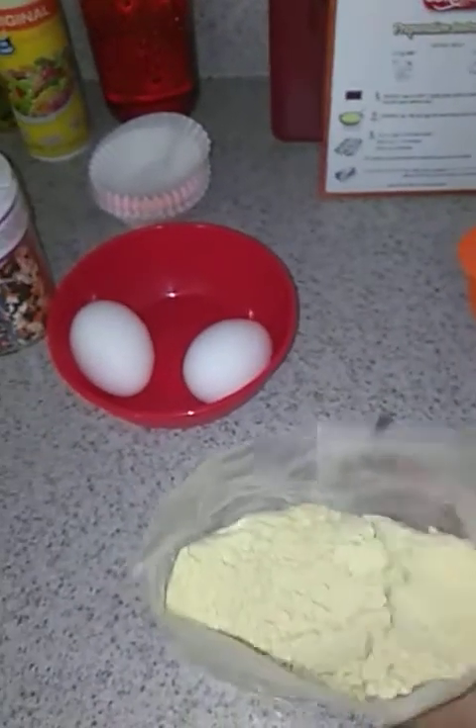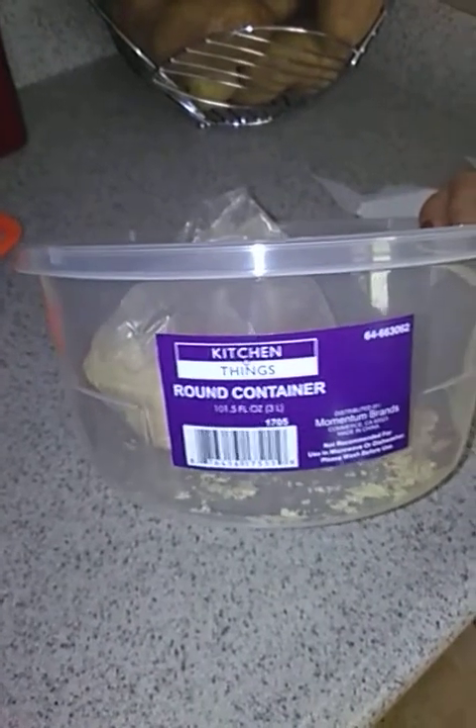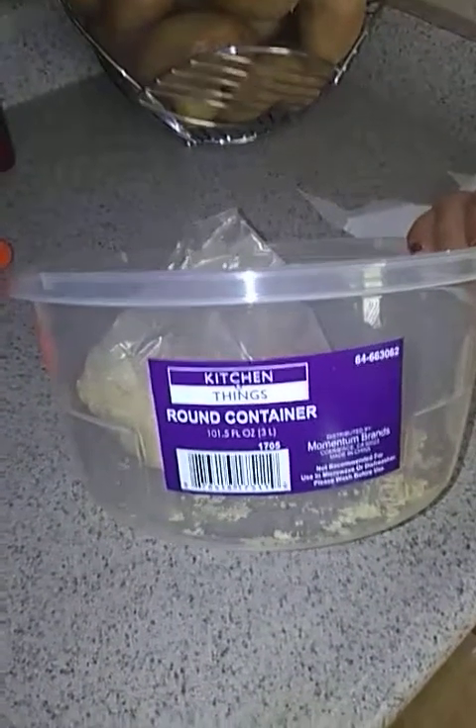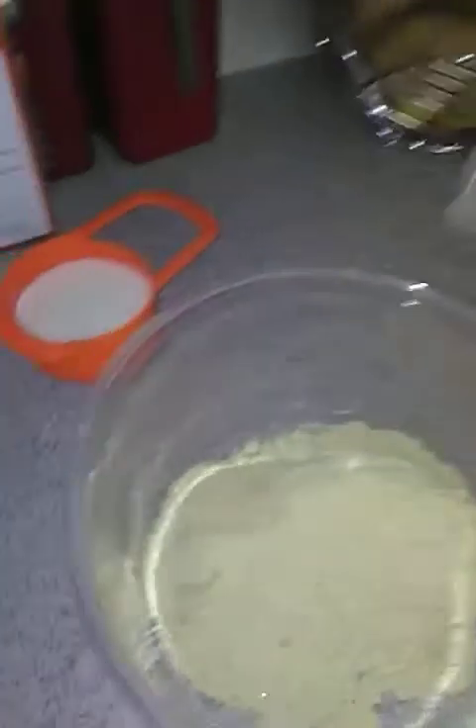Now I'm going to dump this in here. I got this bowl from the 99 cent store — it's just the kitchen things round container, 101.5 fluid ounce. I love using this for mixing and storing. There you go.